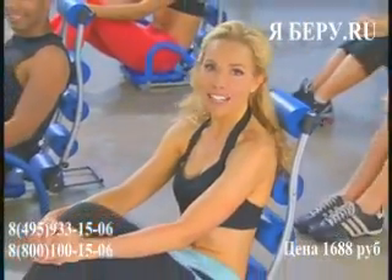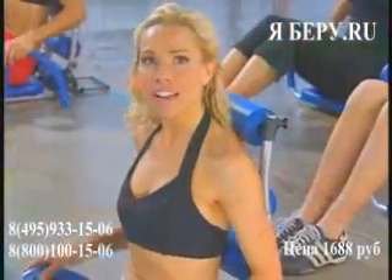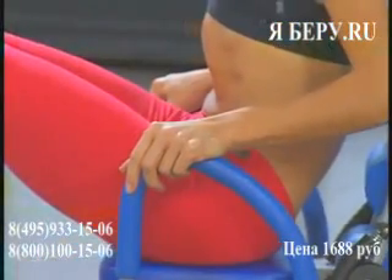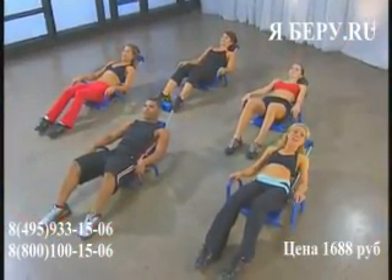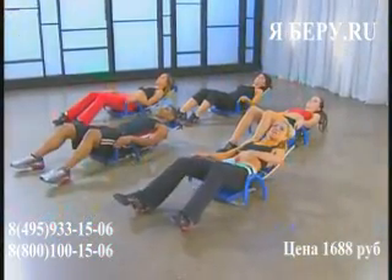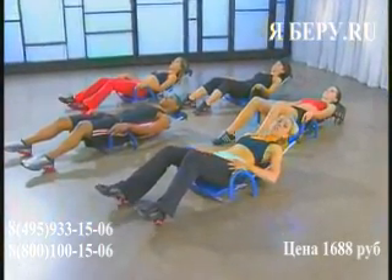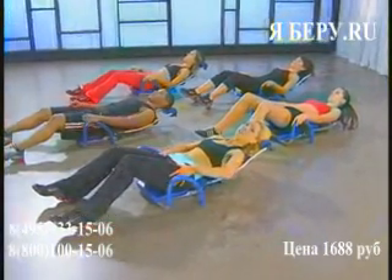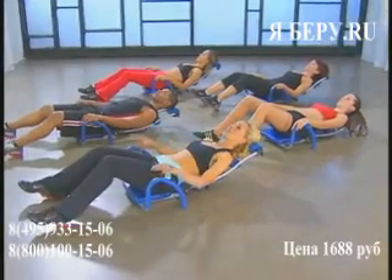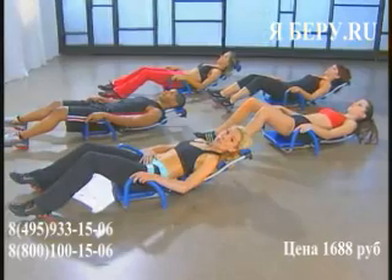Welcome to your beginner Ab Rocket class. Sit comfortably on your Ab Rocket. Use your handles to help you slowly roll back, maintaining the connection with your head on the rollers at all times. Walk your feet out so your legs are comfortable, with a slight bend in your knee, and put your heels onto the floor. Relax this part of your leg as much as possible. We're going to use our handles for this first exercise — just a basic pull-in.